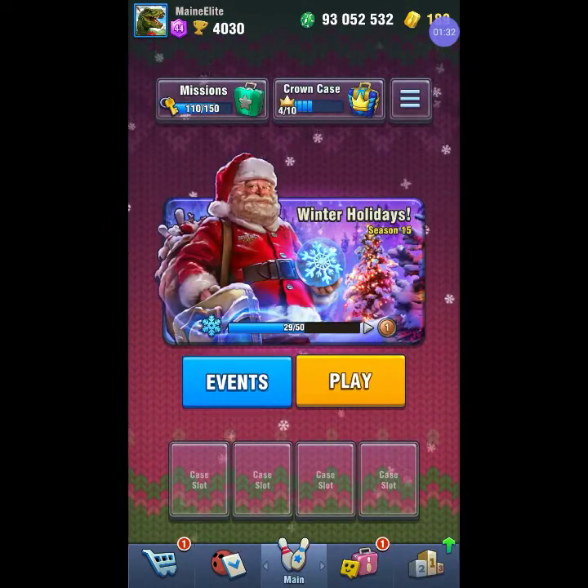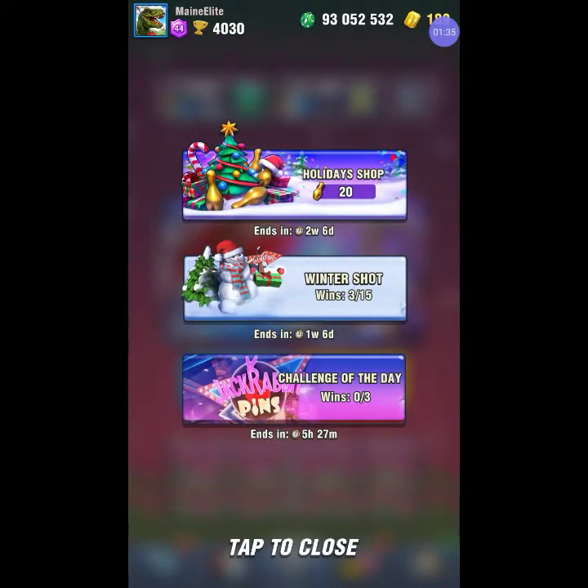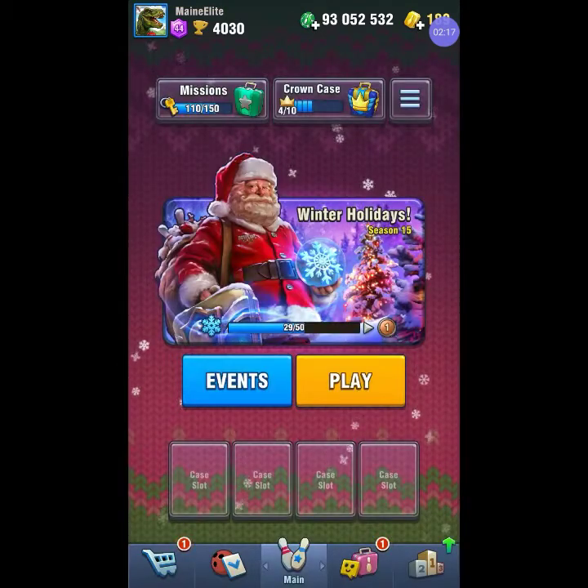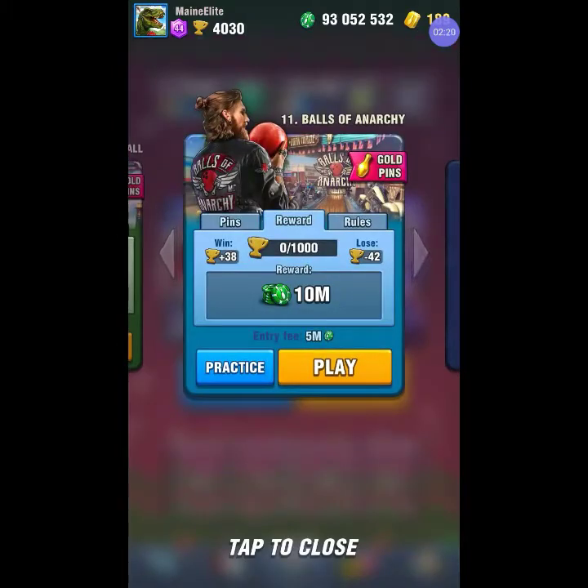They added a whole bunch of stuff. In the events section they got the Winter Shot still — you can still get in on that, they added it for another two weeks. And then the Holiday Shop, that's new. You get gold pins as you're playing and you can use them to purchase different things in the holiday shop. They got some pretty good stuff — new spray king case, double case for 12 hours is nice. The new holiday trail is 560 but that's pretty decent. There's a reindeer avatar for only 30, and Santa of course.